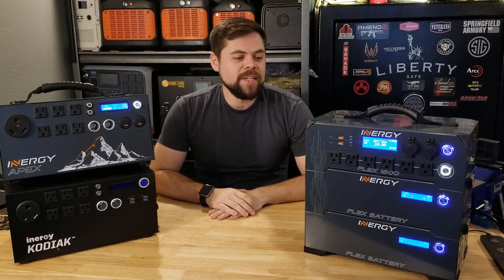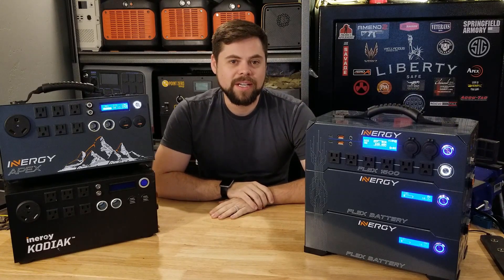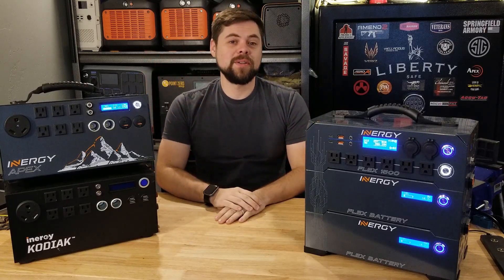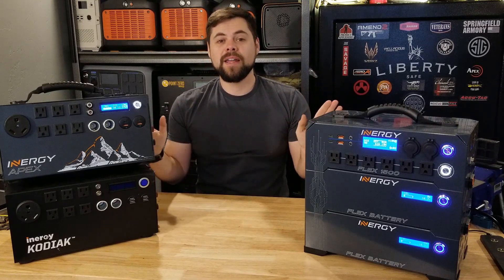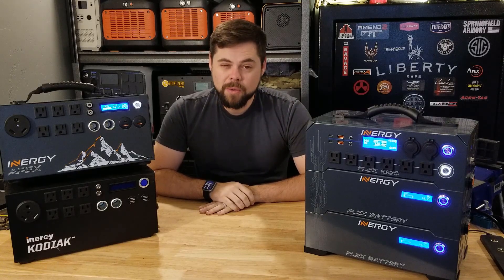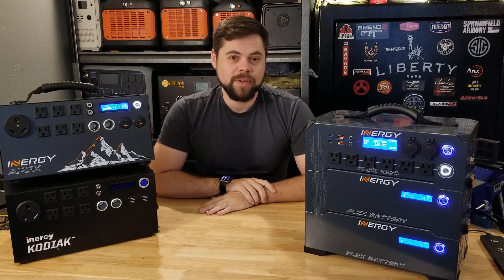It is finally here — this full detailed review of the Energy Flex 1500. A lot of you have been asking me about this unit for a very long time, and part of the reason it's taken so long is because it took so long for me to get this. None of this is sponsored. I paid for every one of these units out of my own pocket with my own hard-earned money just so I could bring these reviews to you.